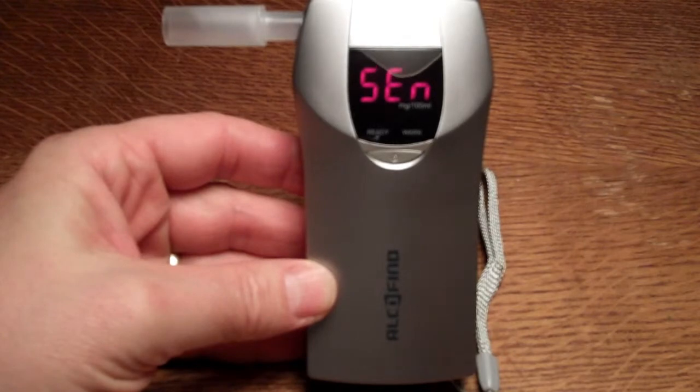SEN, as displayed on this unit, is an indicator that the sensor requires replacement.